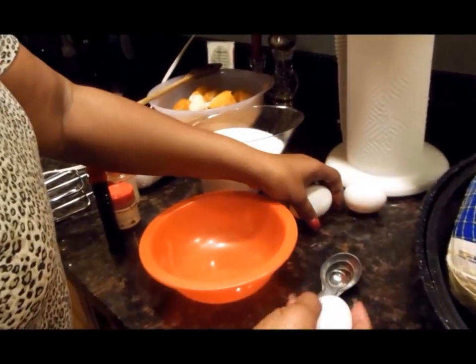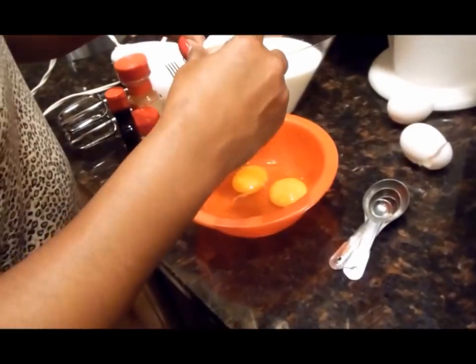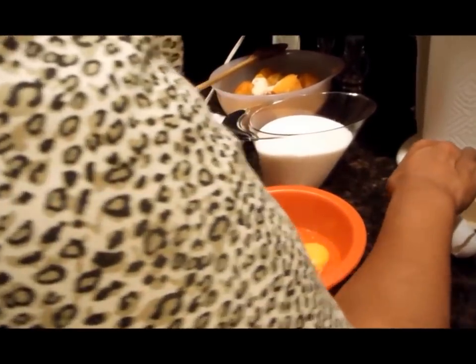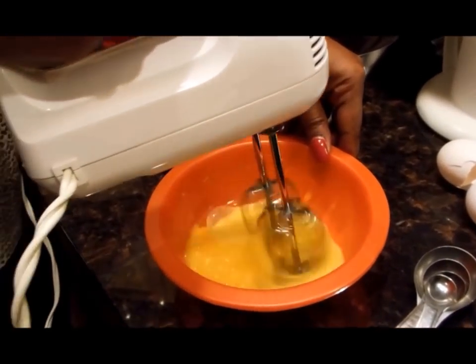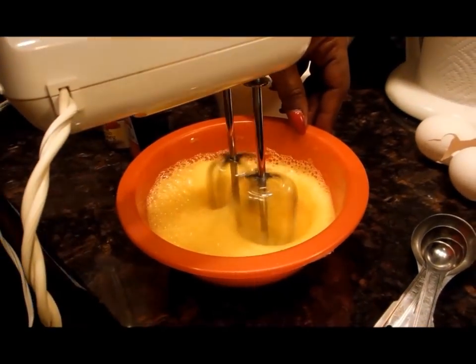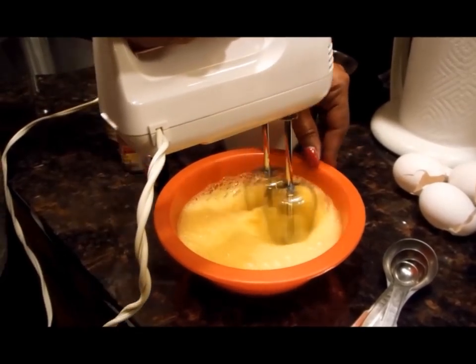Now we're going to get this mixing. I've got three eggs, room temperature — we're going to crack and beat these eggs first. I blend the eggs until they get really fluffy, starting on low speed then going up a notch. The trick to beating the eggs like this is that it makes your pie really fluffy — it will make it rise a little better.